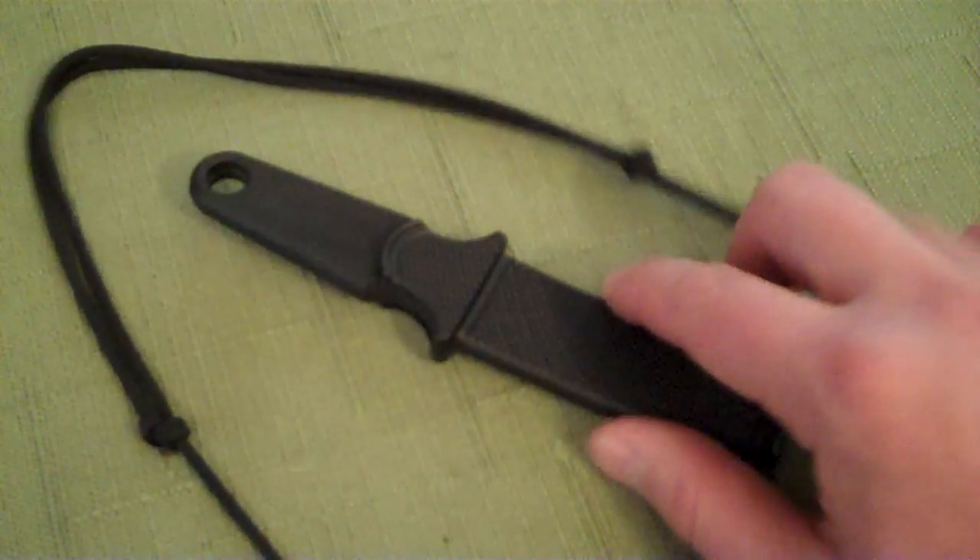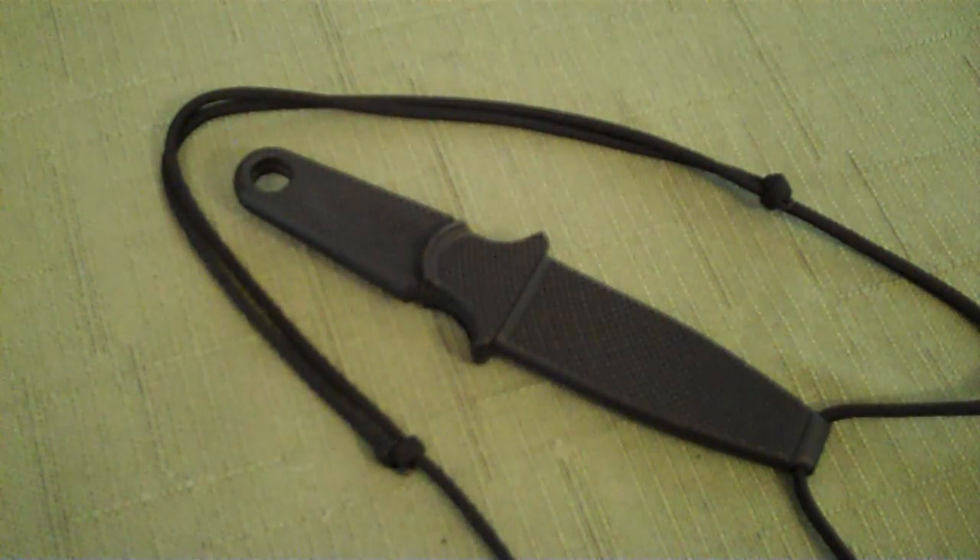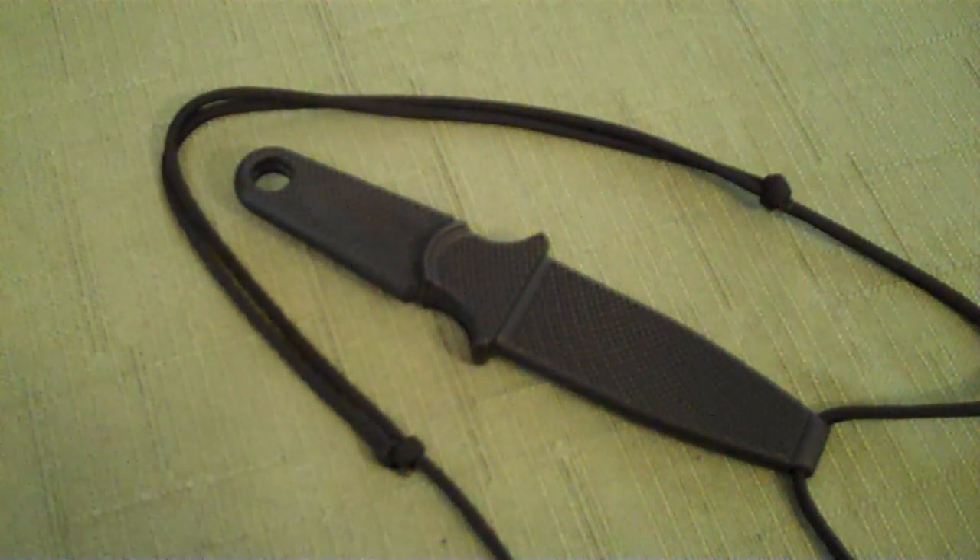Just something I had — wanted to make a quick video on it just to give people other options. Maybe they're looking for a neck knife or something like that, find this video, and decide this idea is good enough for them. I appreciate your time. This is Mr. RamPro — thanks for your time.